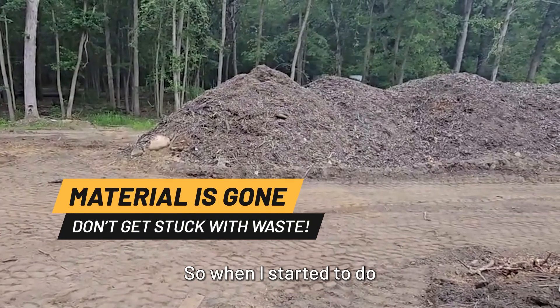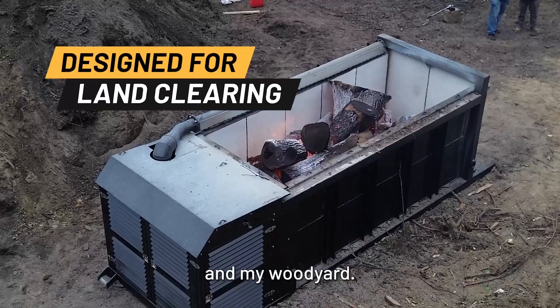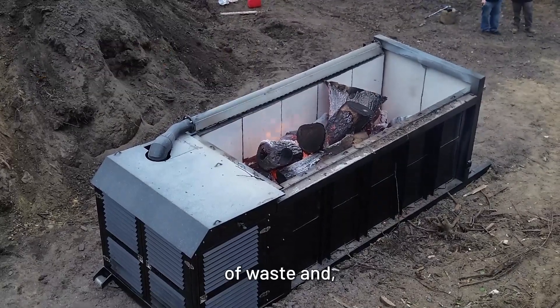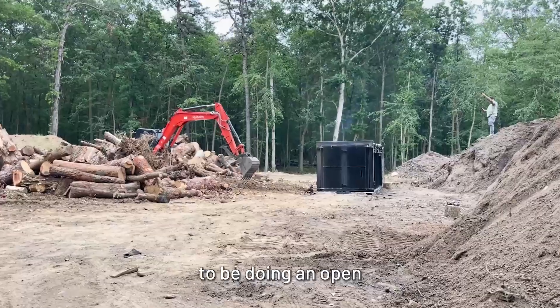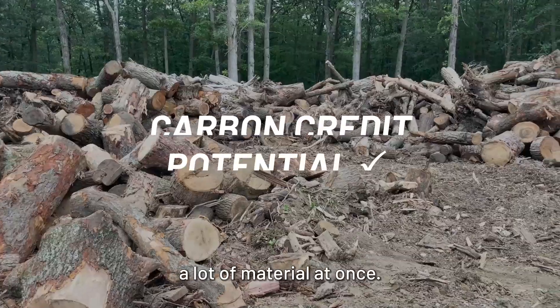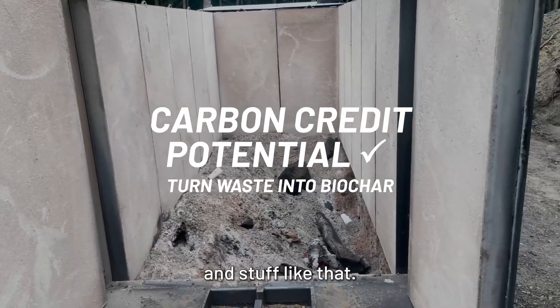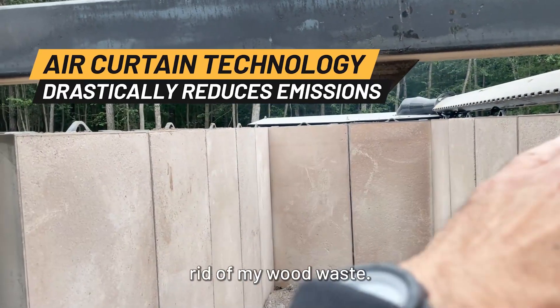When I started to do some research on burners, I was really looking into both for my composting business and my wood yard. We run a box wedge in my wood yard, so we make a lot of waste and we usually burn it, but I also don't want to be doing an open burn once a week. I started looking at the air burners because they make biochar and stuff like that, which benefits my composting operation and also gets rid of my wood waste.